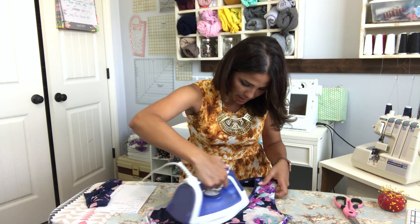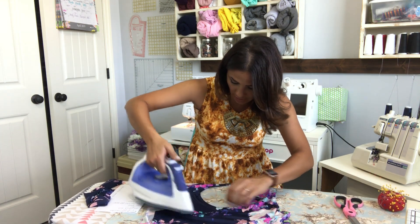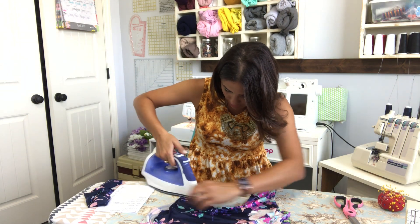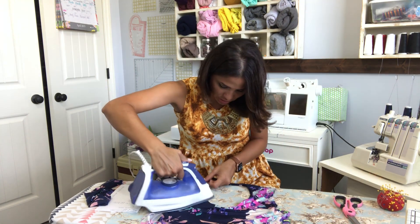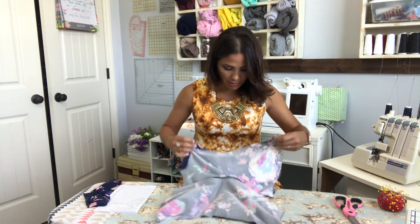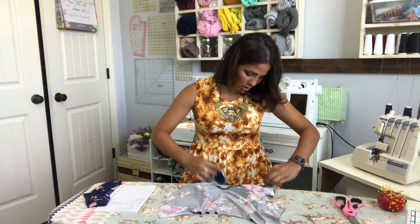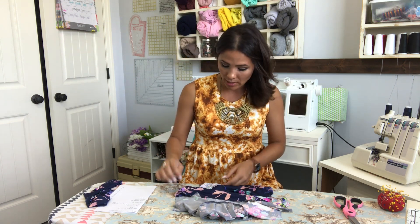I'm pretty sure I've done it to swim fabric a couple of times because I always forget that I need to change my setting on my iron when I'm doing swim — and not only my setting but I usually do a lot of steam. All right, now that we steamed that, steaming helps a lot with the neckband and all that stuff, so go ahead and give it a good steam.